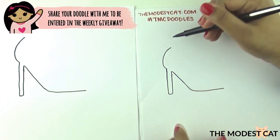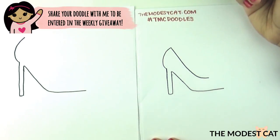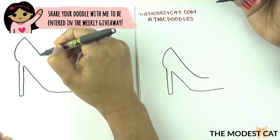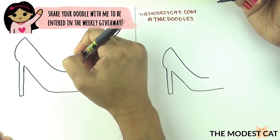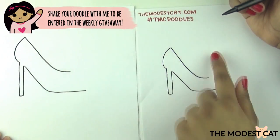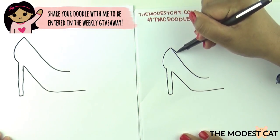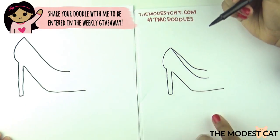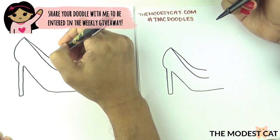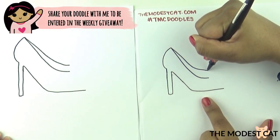We're going to draw a line similar to this but we're not going to bring it out so far. It's a little difficult — just try your best. That's exactly what I wanted, you did it! Now we'll do another line similar to this. Good. Now we're going to close this off with a curve like so.